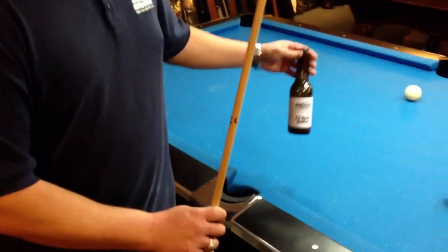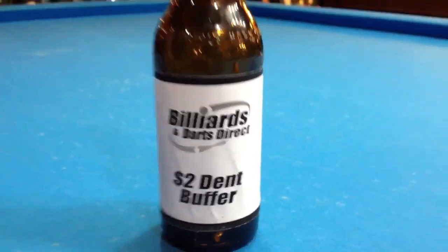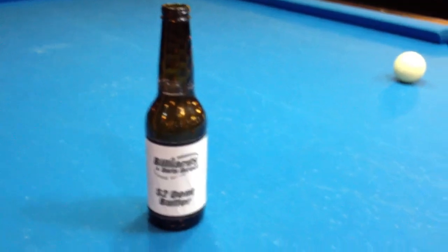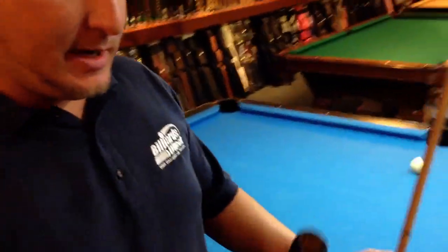I'm going to show you a quick and easy way to get rid of this, and it is the Billiards and Darts Direct two-dollar dent buffer. As you can see, it's just a beer bottle — that's all you need to take this dent out. It will take this dent out very well, almost perfectly if you do it the right way, although it's not going to do as good a job as your local cue maker or local cue repair shop. But I'm going to show you how to do it.